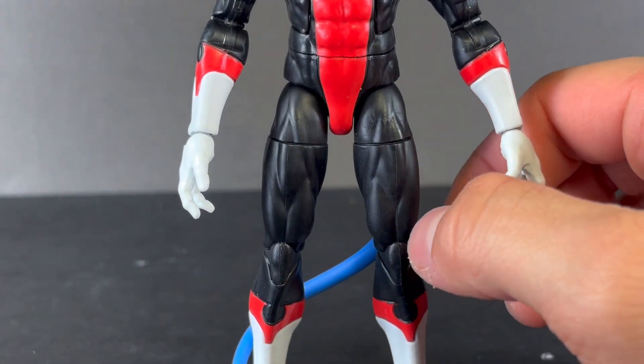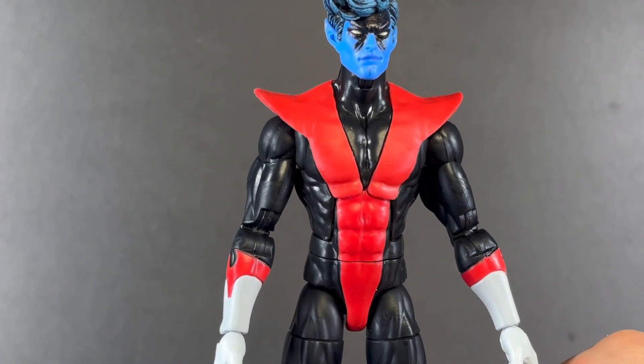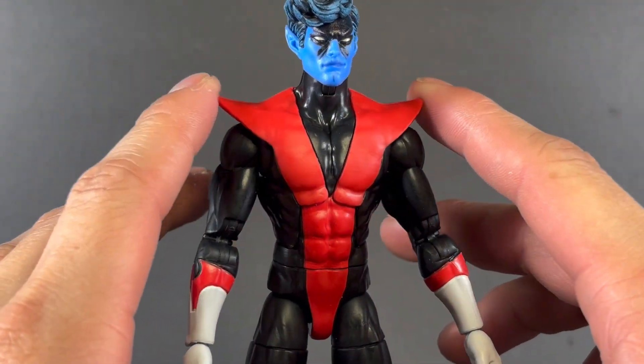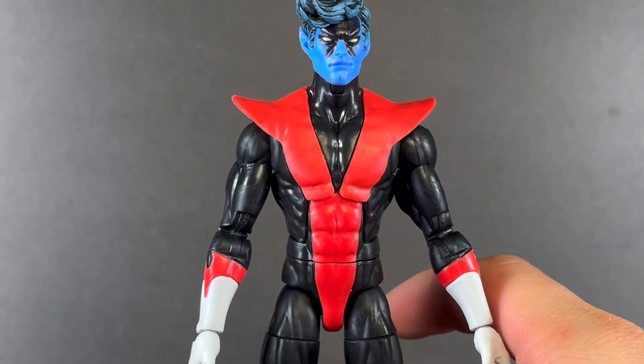It's kind of weird — you get this animated muscle tone on the lower body and then you go up here and it's more realistic. That's a little strange, but it's hardly noticeable. Just wow, I love this body so much.